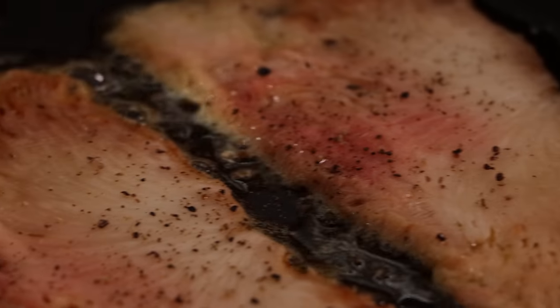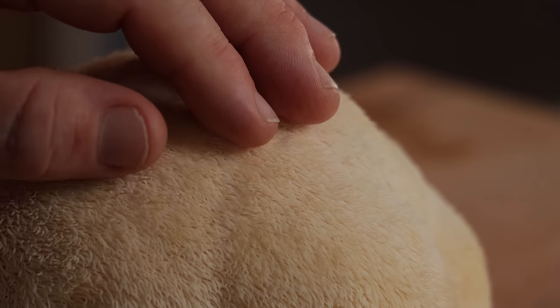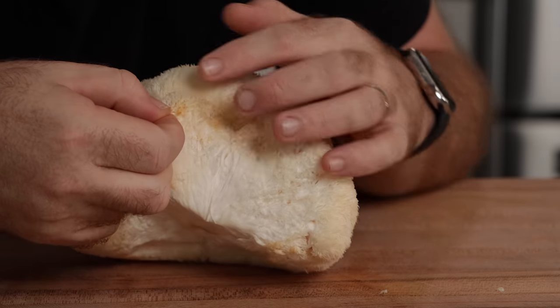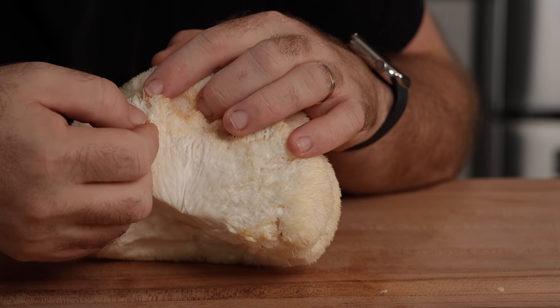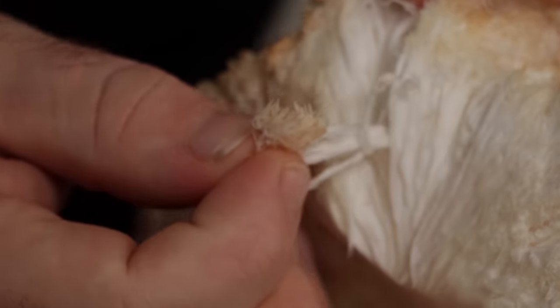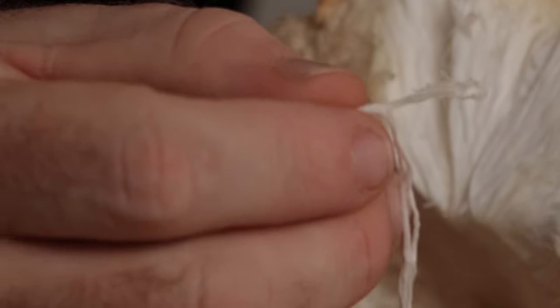One thing about the lion's mane mushroom — it gets its name from the mane that it grows on the outside. It almost feels furry. But these little furs are actually connected to tissues within the mushroom, and these tissues kind of grow consistently like meat fibers. They really do have that same type of texture, same type of pullability, that you would get out of meat. It's probably one of the meatiest mushrooms that I know.